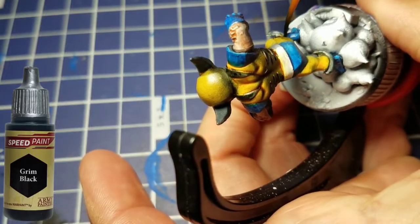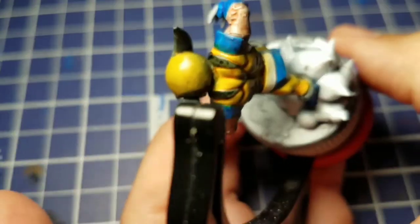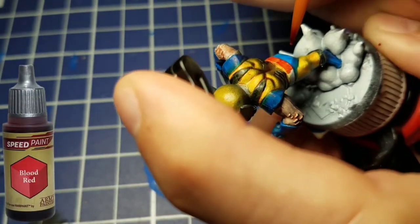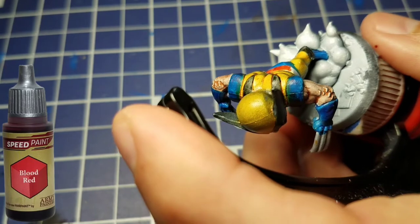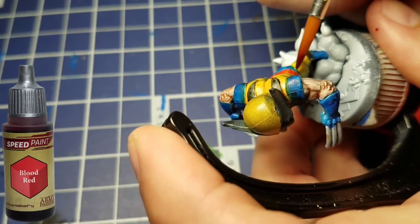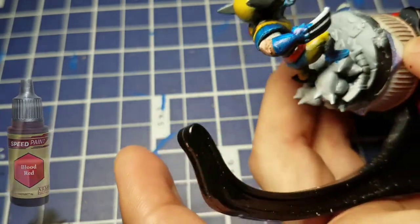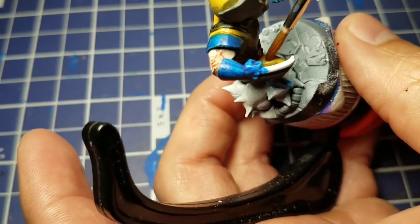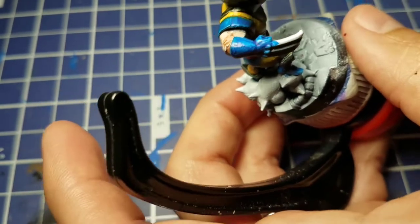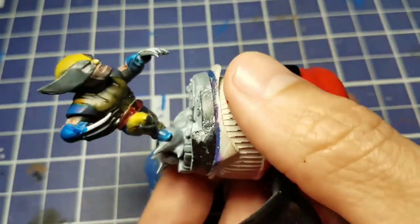We'll finish off the Grim Black by painting the tops of his boots. Then we take a little bit of Blood Red and paint his belt all around there. We got a little bit of red on the yellow, so we'll take a wet brush and lightly dot that off.